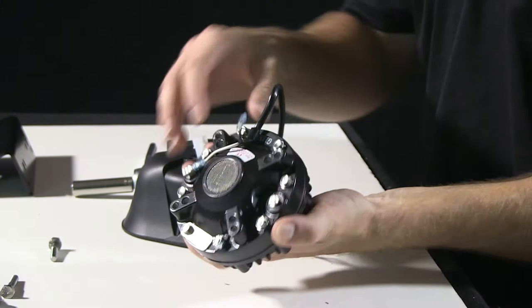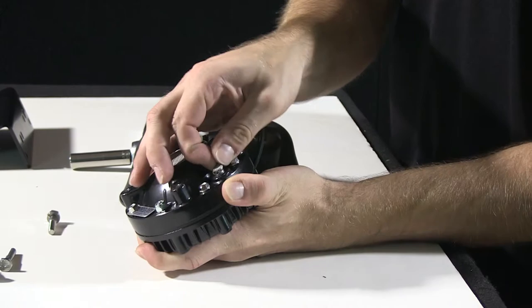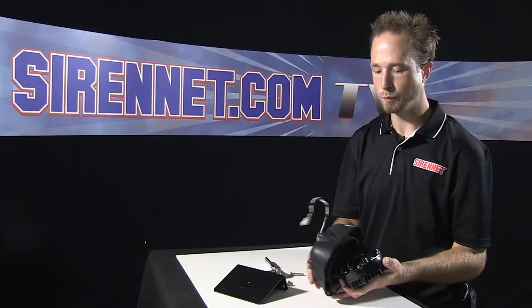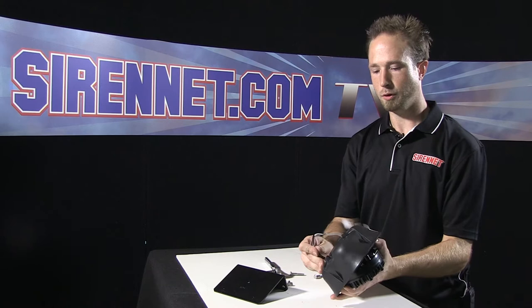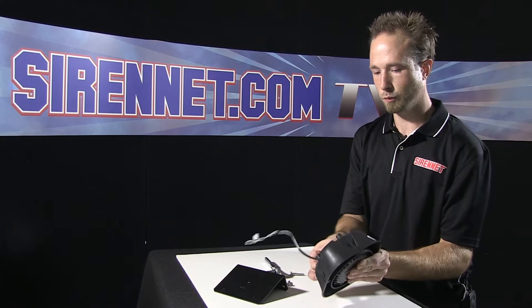With the driver replaced with a new one, slide your connections on nice and firm. Route the housing — the harness hole will be in the bottom. Go ahead and continue to pull the harness through the housing so you can get the driver nice and close for bolting it back onto the housing. Make sure your harness is pulled out so you don't have any slack inside.